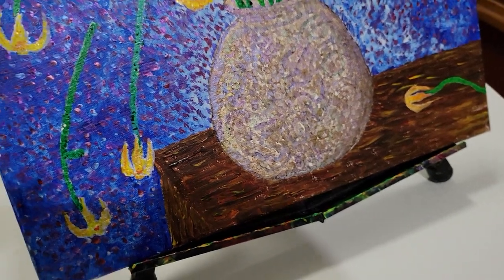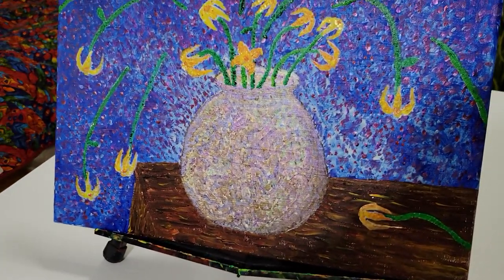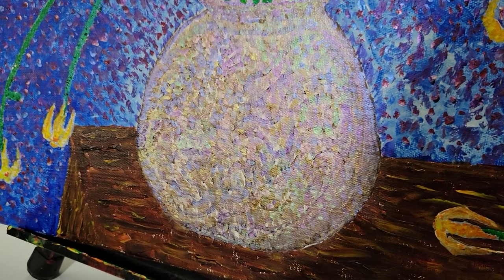So I'm going to show you a few of my paintings done with interference paint.